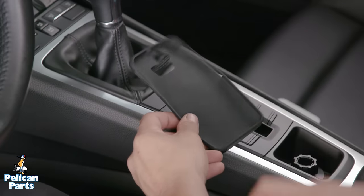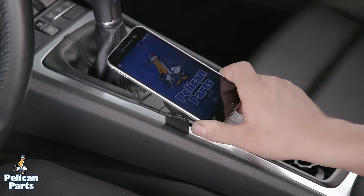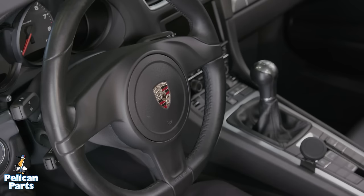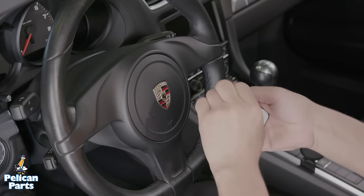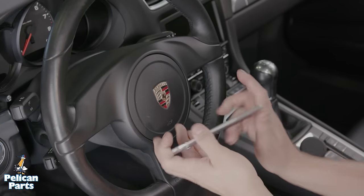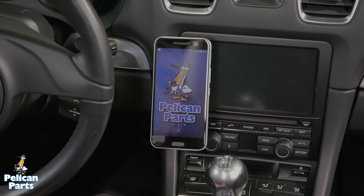Depending on the thickness of your phone case, you'll either attach the metal plate directly to the phone or your case. It's a good idea to test before peeling the adhesive backing. I'd also suggest picking the location you want your phone in before attaching the metal plate so you can get it aligned just right. Clean the back of your phone, peel the adhesive backing off, and stick the metal plate to your phone. Press and hold firmly to attach it. Installing this mount is that easy — your phone simply mounts to the bracket and the angle can be adjusted to your preference.